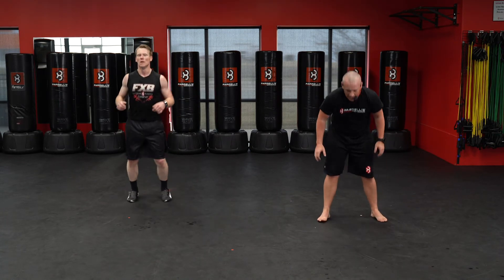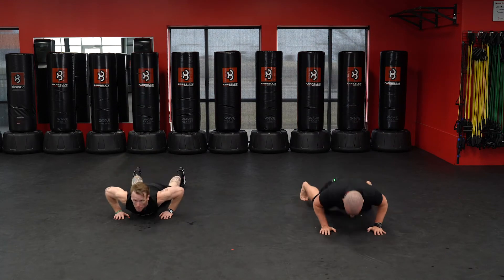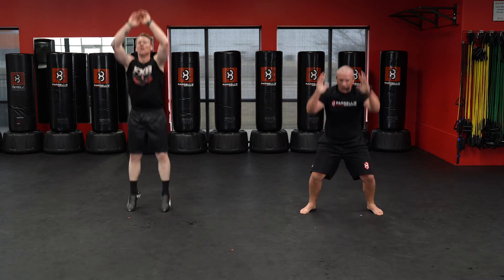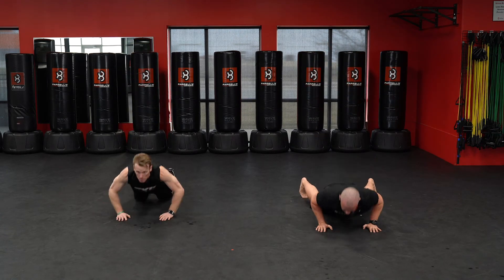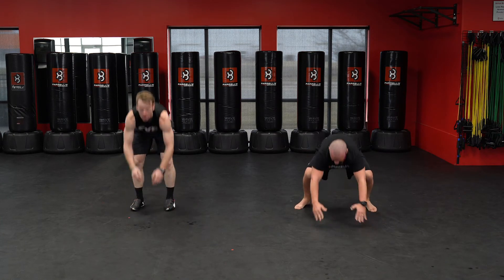Five burpees — and down. Five, four, three, three, two, one. Almost there — last one, make it count.